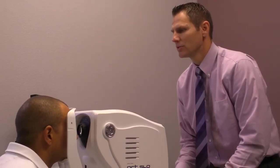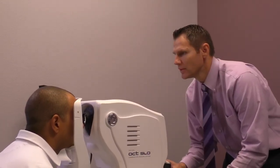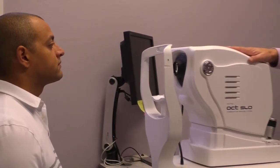Now I'm going to have you blink a few more times, get your eyes relaxed, and look straight ahead. Measuring the nerve thickness on the left eye — open really wide. Hold it there. Perfect, got that one as well. You're good, go ahead and sit back, and we'll review these results in the exam room.